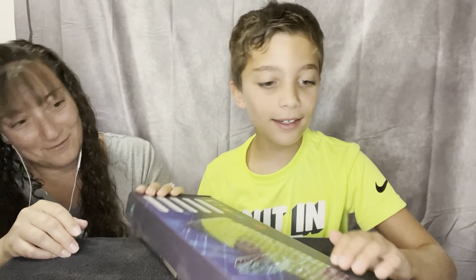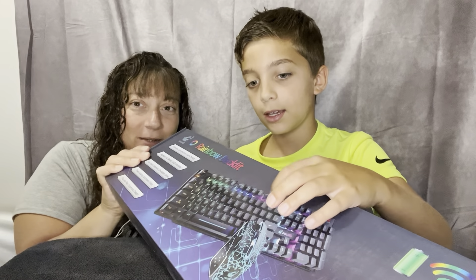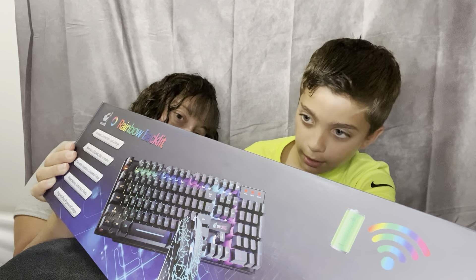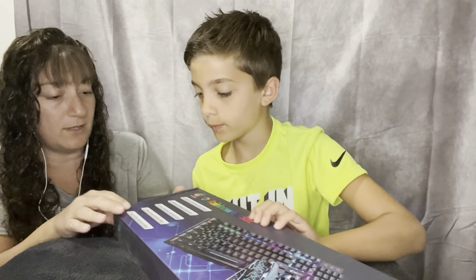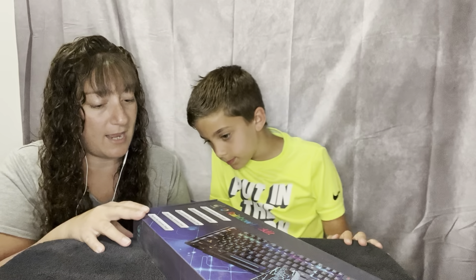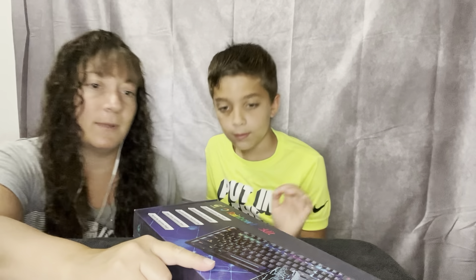What is there? It has a mouse, keyboard, and... a rechargeable wireless keyboard and mouse set, so I think it does come with the mouse.